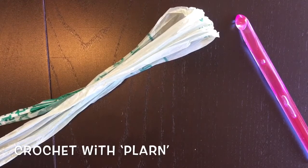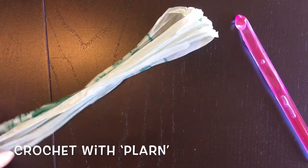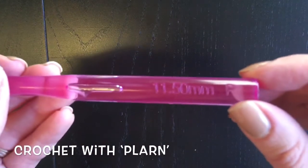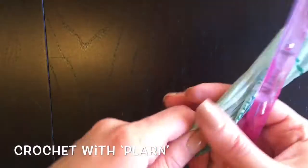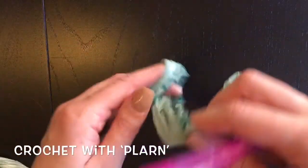I'm going to give you a quick demonstration on how to crochet with plurn. I'm using an eleven and a half millimeter crochet hook — that's probably the biggest I would use for making mats with plurn. Anywhere from a nine to eleven and a half millimeter is good.